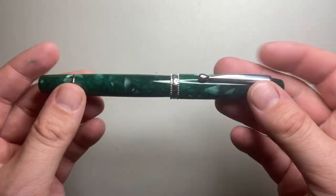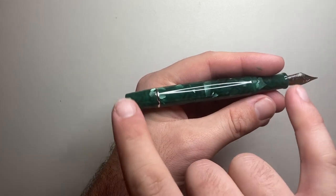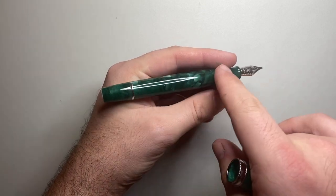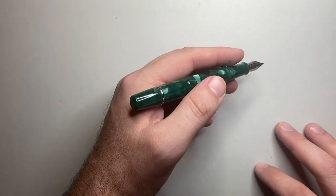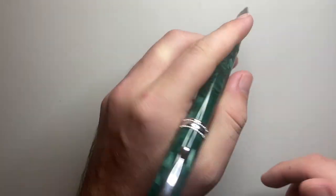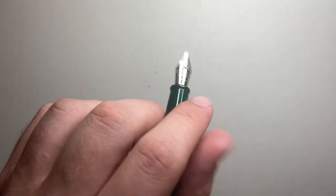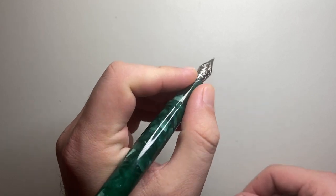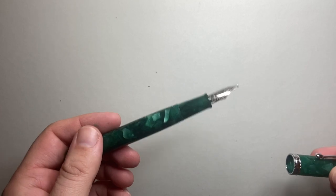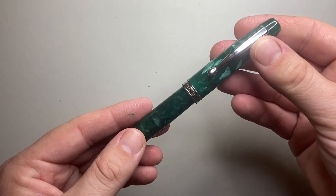The Tianzi fountain pen measures 146 millimeters capped and 133 millimeters uncapped — a decent size. The piston mechanism means the balance is distributed at both ends, giving a reasonable feel in the hand. It is slightly back-weighted, but not noticeably so when unposted. Posted at 178 millimeters it's quite long. The section tapers from about 9 to 11 millimeters with a flare so your fingers don't slip off. The pen weighs 29 grams — 18 in the body and 11 in the cap — giving a pretty good balance when uncapped.